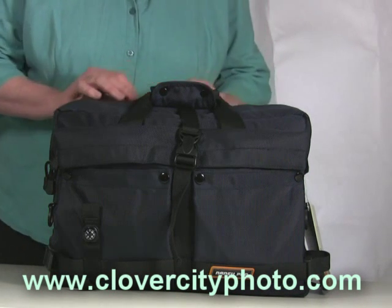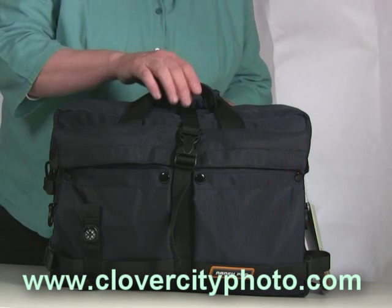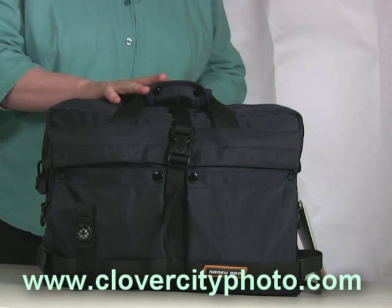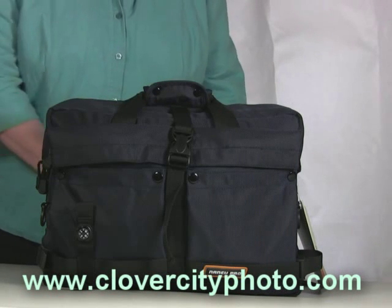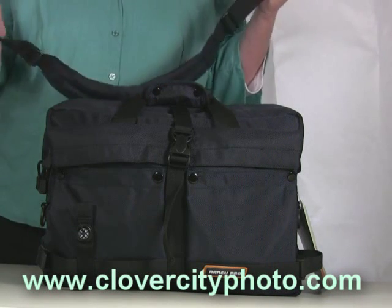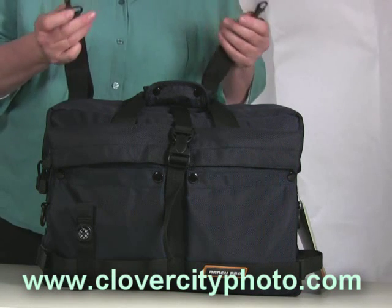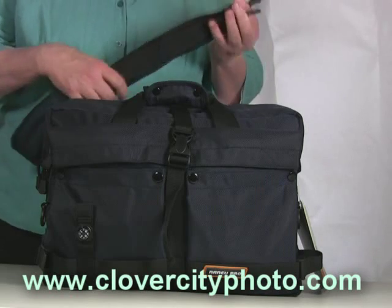There are a couple of different ways that you can carry this backpack. Of course, there's a top handle carry option. There are also detachable shoulder straps, so if you want to carry it over your shoulder, they very quickly attach and detach.